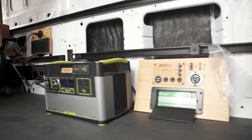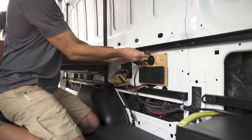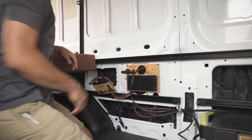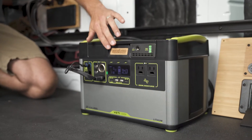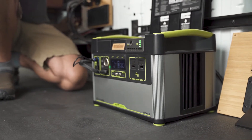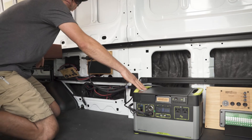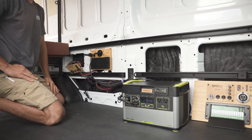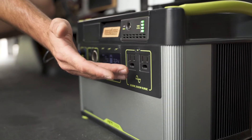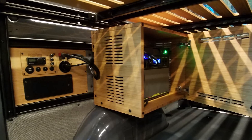This 1500XS has a Yeti Gold Zero link module on it, and what that does is isolate your engine battery from being fully discharged when it's recharging the Gold Zero. When the van's off, you have no worries about it discharging your van battery.